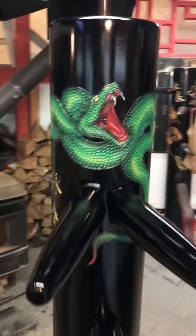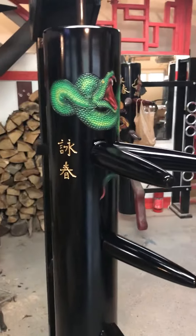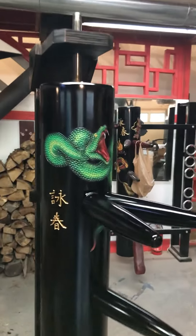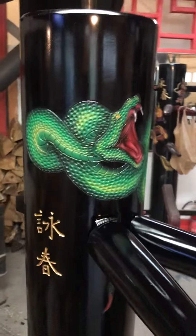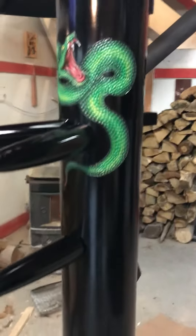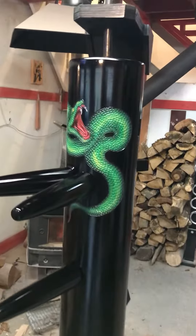James from Warrior Martial Arts Supply. It's a little sneak peek video of our new 15th year anniversary Serpent Dummy. Dummy color is Jet Black, Green Snake, Gold Wing Chun logo, and this will be available on our website soon.